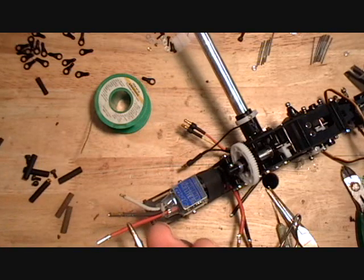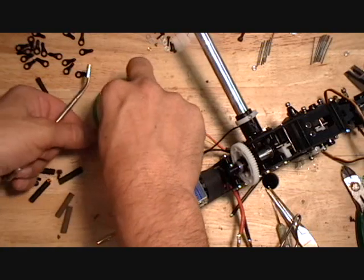The other one you're using is a heat sink, so you have to kind of reapply that solder.